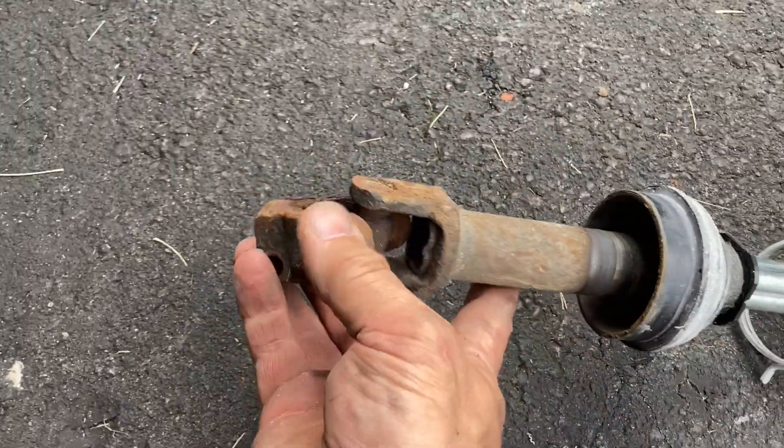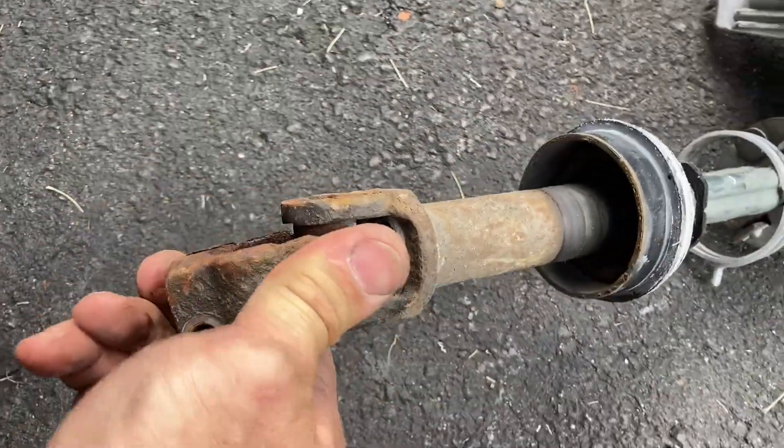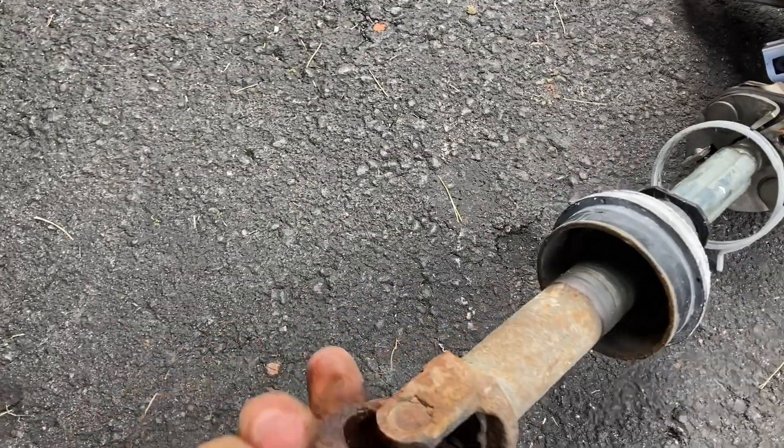And this is the cause of our symptoms: the locked or stuck U-joint.